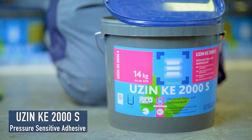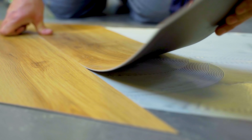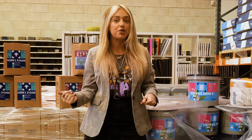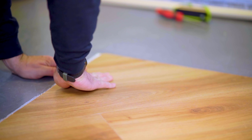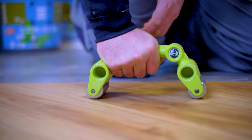First up we have the KE2000S. This is a pressure sensitive adhesive, so what that means is when this is going down you'll just need to apply some pressure and that's how the adhesive works. This adhesive is good all around the board — for stick down LVT, for vinyls, for lino, for mostly any flooring you can think of in that sector.